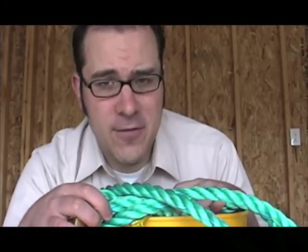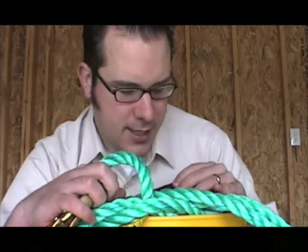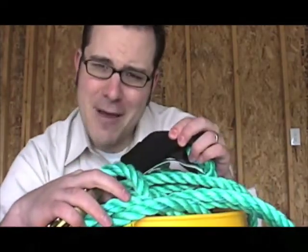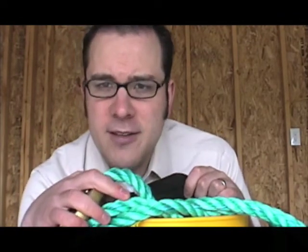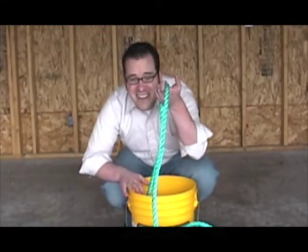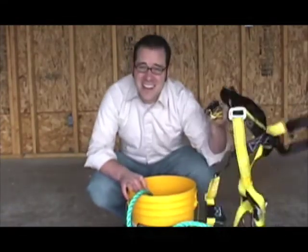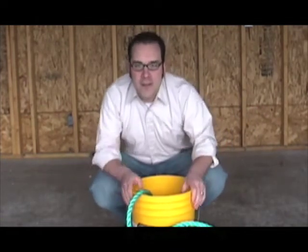Otherwise, it's pretty much your standard vertical lifeline. It's got your rope grab here that will catch in a fall. And it has a shock pack back here, which will keep you nice and cozy when the rope jerks in a free fall. So this connects to this, which connects to this. And there you have it — no more falls for Timmy.